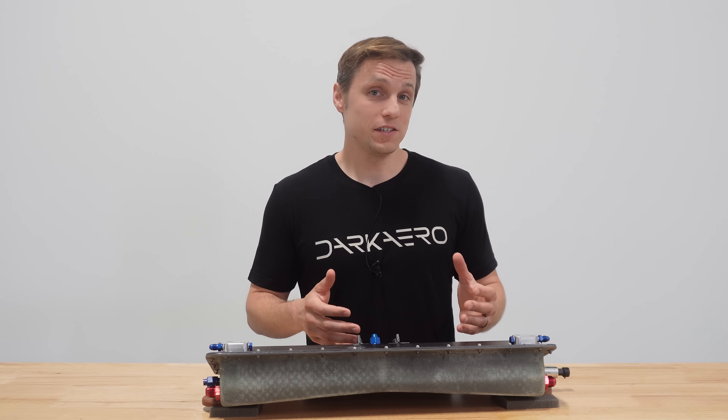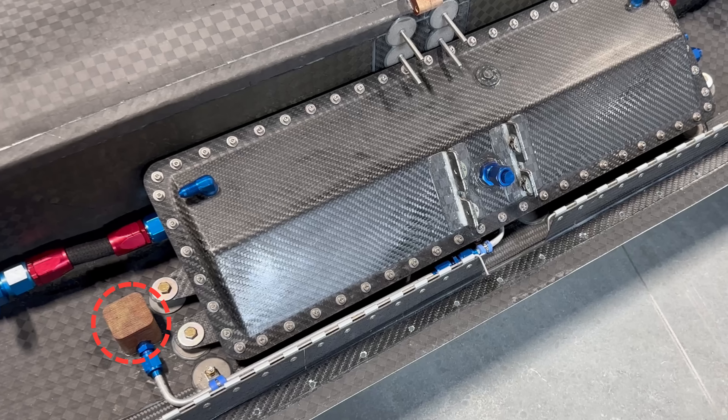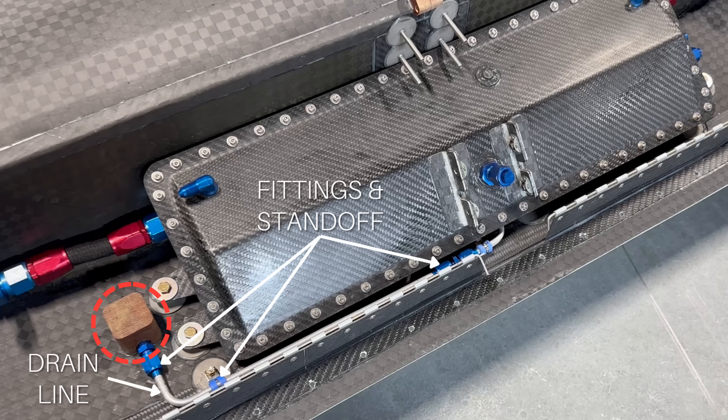In addition to changing the geometry of the sump, the drain port has been updated from one port to two ports, with each being integrated directly into the sump. In the original design, the port was located away from the sump and needed a drain port line, fittings, standoffs, and a custom mounting bulkhead adapter.